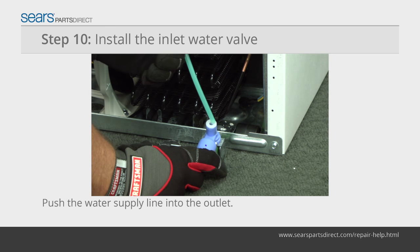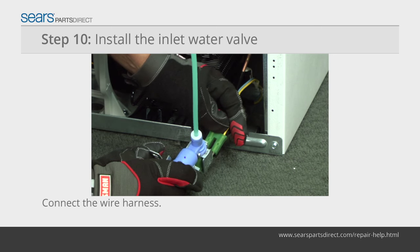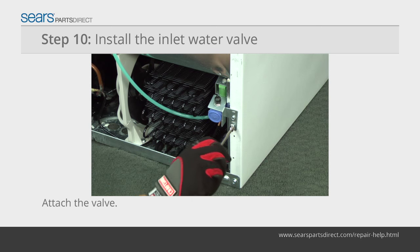Set the ice bucket under the ice maker. Push the ice maker water supply line into the outlet fitting. Tug the water line to make sure it's locked in place. Connect the wire harness to the inlet water valve.